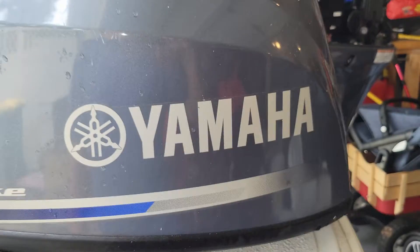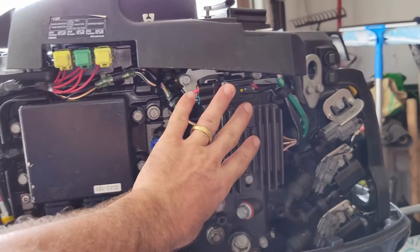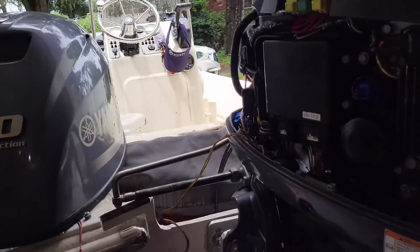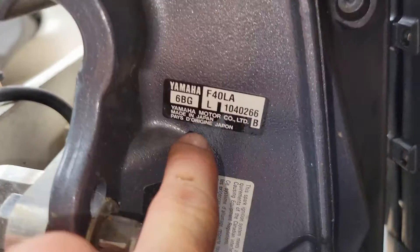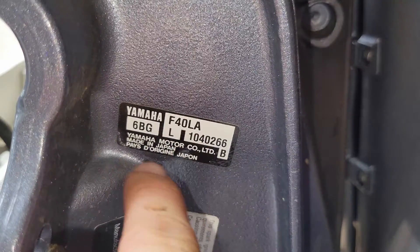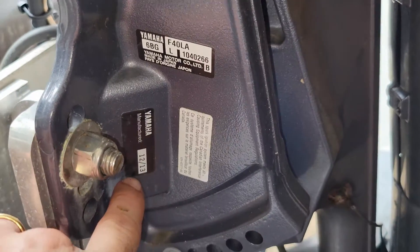This is a Yamaha F-140 or F-40. The thermostat is on the left-hand side of the motor staring at the boat from the back — so the port side of the boat. Here's the model number: F-40 LA. I don't know what all that refers to, probably where it was made or something like that. But again, Yamaha 2013.